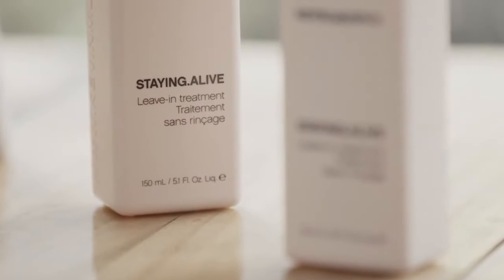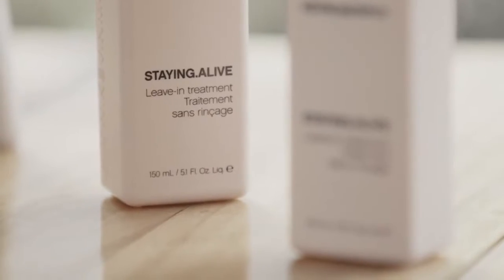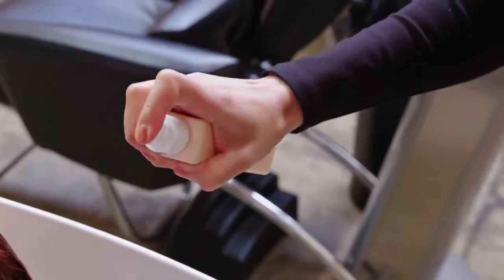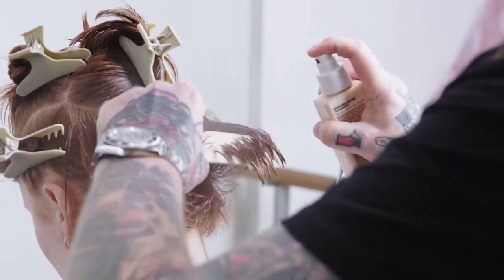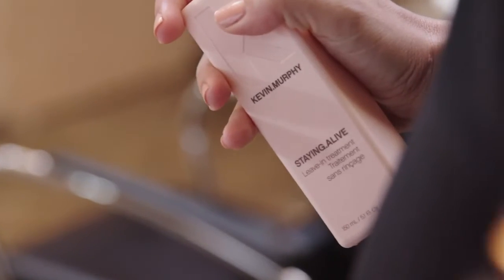Hi, Kevin Murphy here. I want to tell you why I decided to create Staying Alive. Staying Alive was made for fine hair and is to be used as a leave-in treatment, but it has multiple uses in the range. We use it as a cutting tool and in the finishing regime for Colour Me because of its ability to shut the cuticle down.